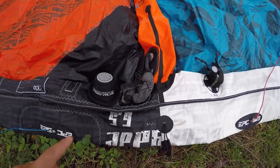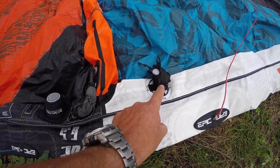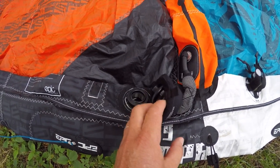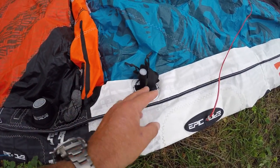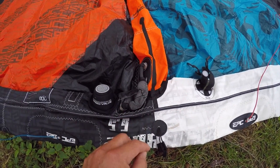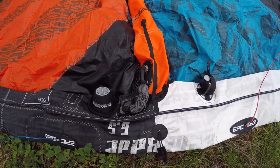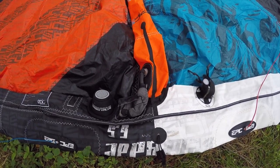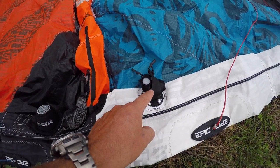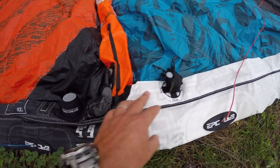As you can see, we have two different types of valves: we have the speed valve here and the old-fashioned valve here. The speed valve is for inflating and deflating the fast way, while the other is the old-fashioned way. One reason we have two valves is in case you're at the beach without a pump and need to borrow one — the other person may only have a nozzle that fits this type of valve.